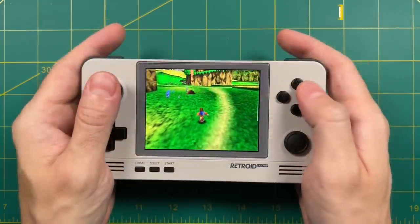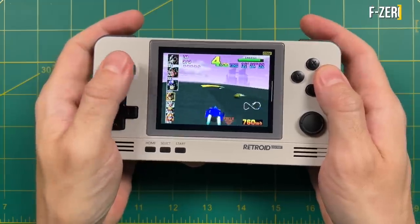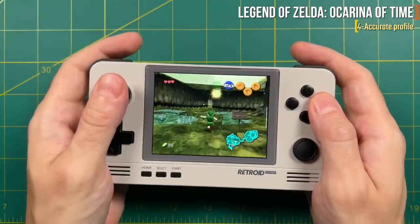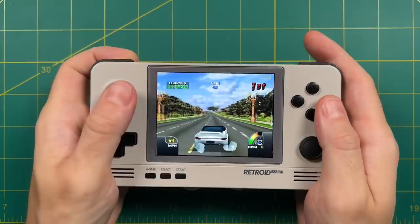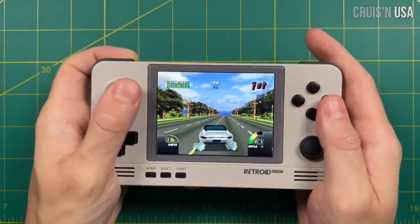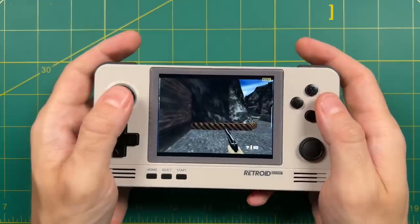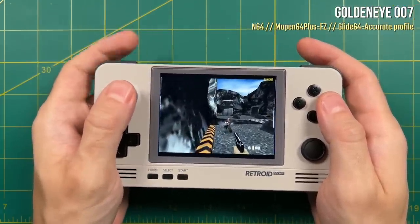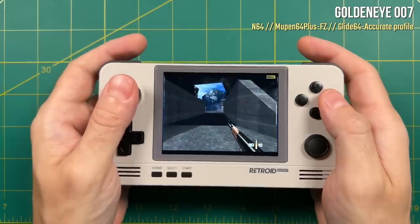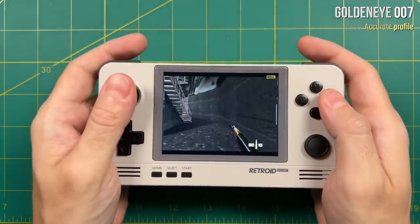Moving on to Nintendo 64. I'm using the standalone Mupen64Plus FZ emulator and it runs really well. This system is kind of at that threshold where you don't really need to worry about tweaking settings. All I did was use the default setting, set it to a 640x480 resolution which is native to this display, and then booted up every game — and every single game played really well. Even some of the hardest games to emulate like Cruisin USA or Conker's Fur Day had no problems and ran at full speed the entire time. There were a few hiccups in the larger open areas in GoldenEye 007, but for the most part they were great.